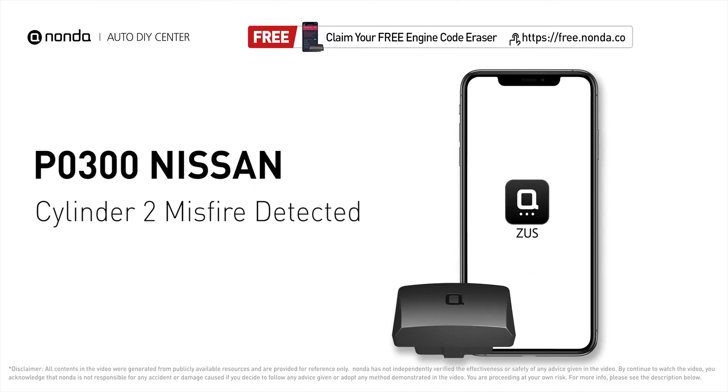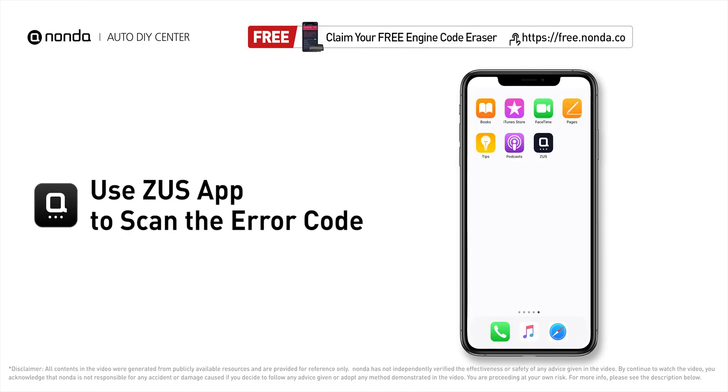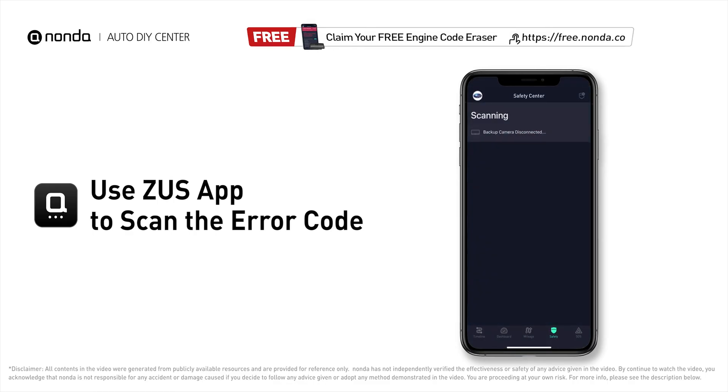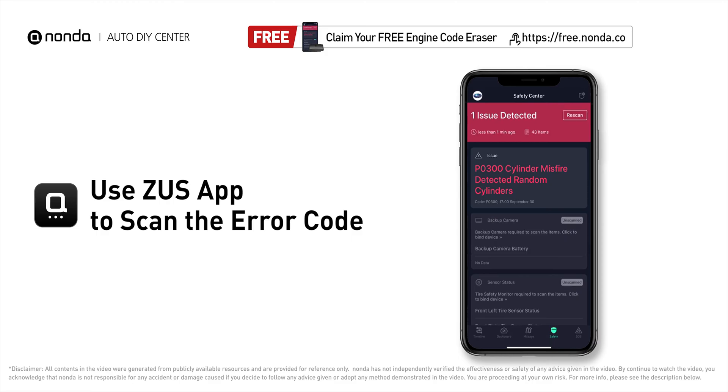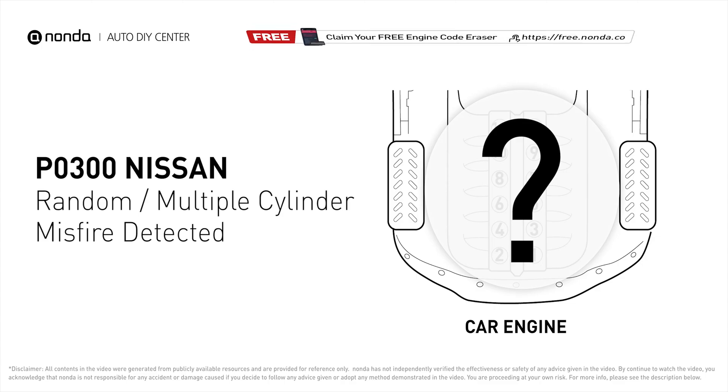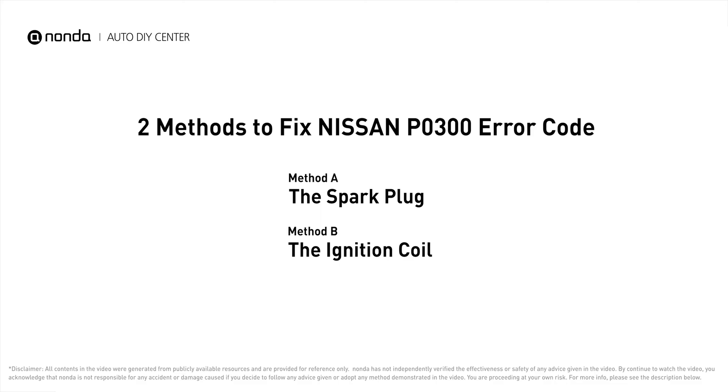This P0300 repairing video is dedicated to Nissan drivers. If your Nissan is getting a P0300 error code, this video is going to show you two practical solutions to fix the error code at home. Use the Zeus app to scan your vehicle. Here are two of the most practical solutions to fix Nissan's P0300 error code.